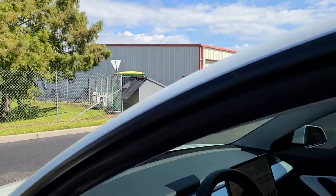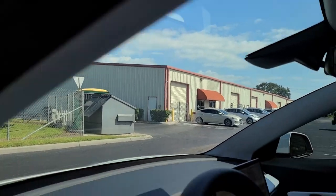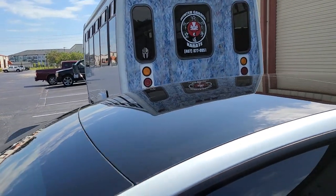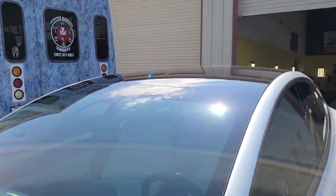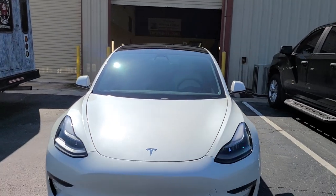This is our Winter Garden location. We're also located in Longwood and Winter Park. You can learn more about our window tinting services at TentManFL.com.